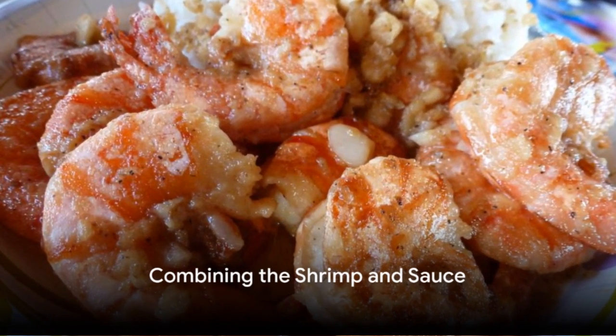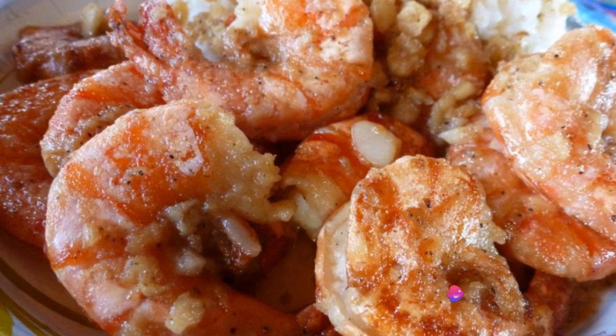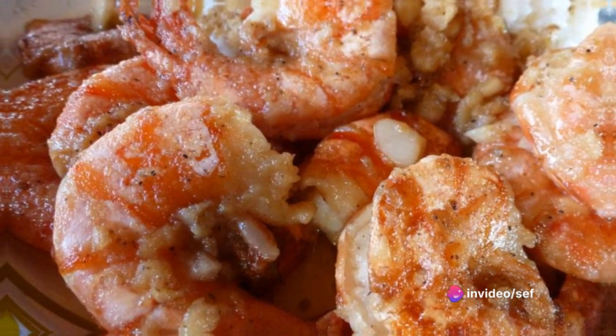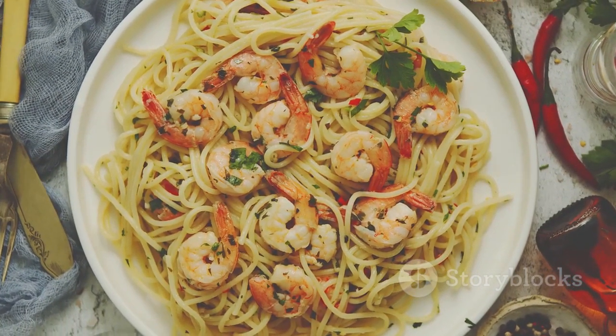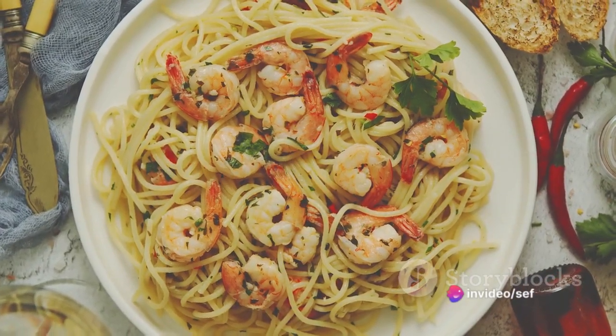Now, reunite the shrimp with the sauce, allowing them to heat through in their flavorful bath. Sprinkle over chopped fresh parsley, lending a vibrant counterpoint to the rich sauce. For those who desire a heartier meal, serve the shrimp scampi over cooked pasta, such as linguine or spaghetti. Alternatively, a crusty loaf of bread makes the perfect vehicle to sop up any remaining sauce.